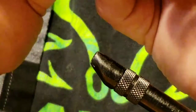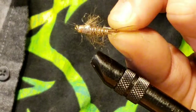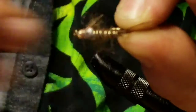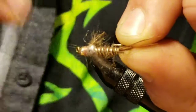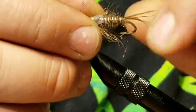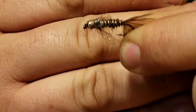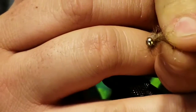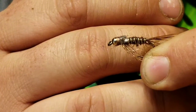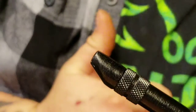Here's the end result of the beaded hare's ear nymph. Great fly for trout — I've never caught a steelhead on this fly, but I know you can. A lot of guys will use it as their secondary fly in a two-fly pattern. I know it produces trout — cut lots of trout on this fly. Kind of got a late start on fishing this year, but hopefully we'll get out there soon and catch some fish on some of these flies.